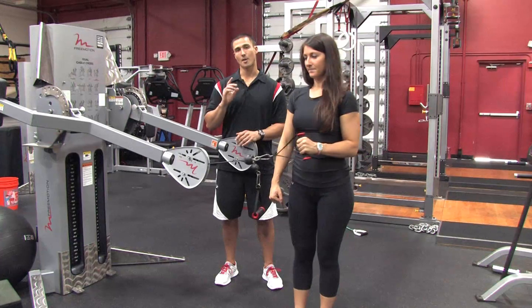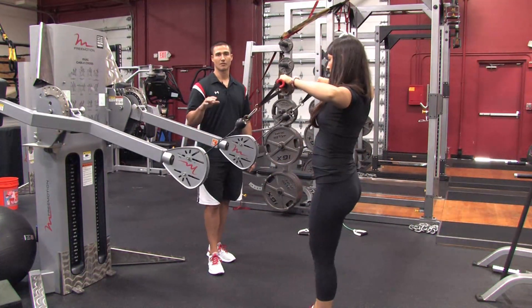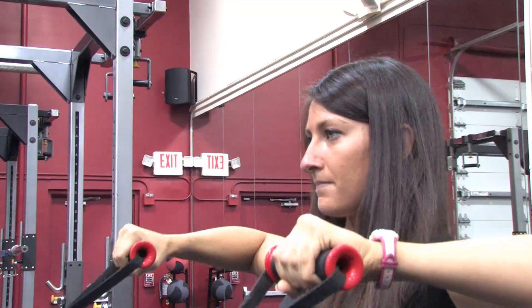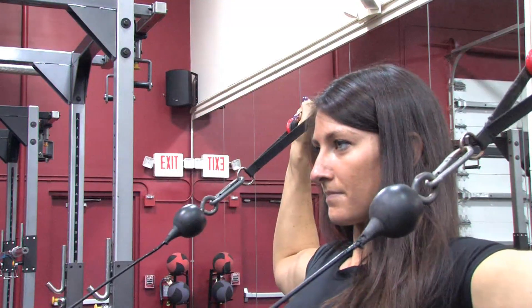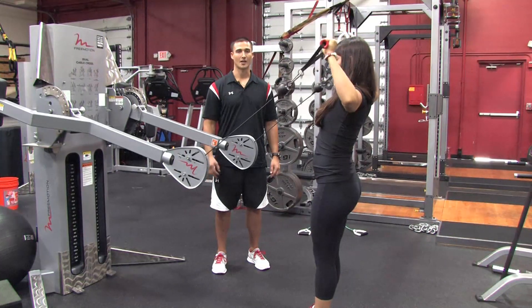Now what we're going to do is an upward rotation movement. Lauren's going to grab both handles, she's going to face into the pulley system and she's going to rotate up and then control the way back down. Elbows stay at 90 degrees and the elbows stay in line with the shoulders. Control the movement, rotate up and then rotate back down.